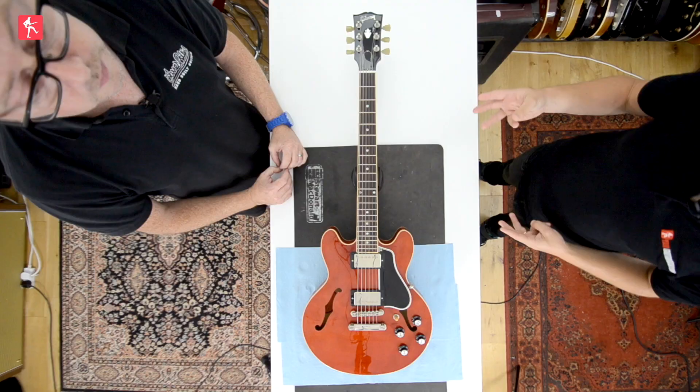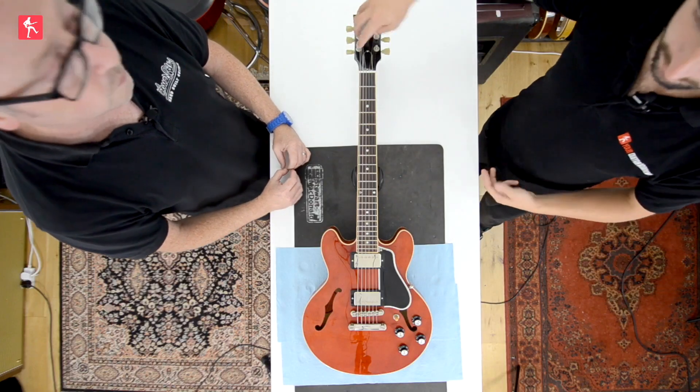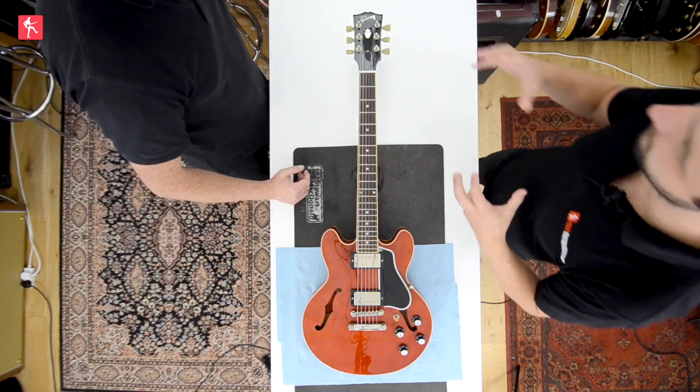Hi guys, today we're going to look at restringing Gibson style tuners — the ones where you have three on one side of the headstock and three on the other side, similar to what you'd get on most acoustics. Various other brands have a very similar setup, but Gibson are most famous for it, so let's have a look.